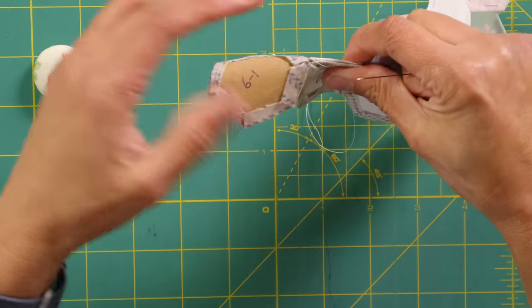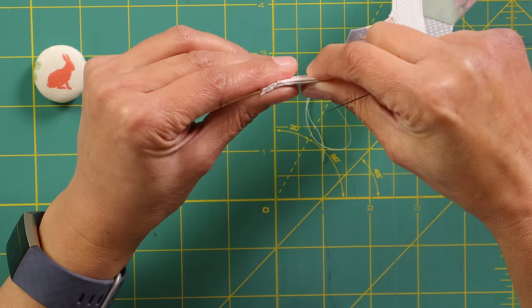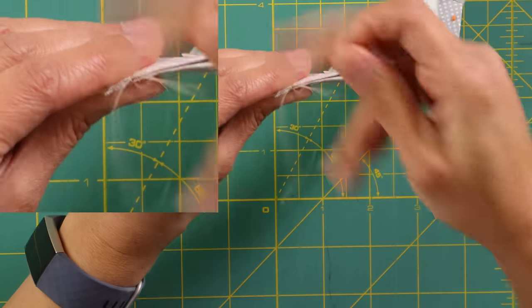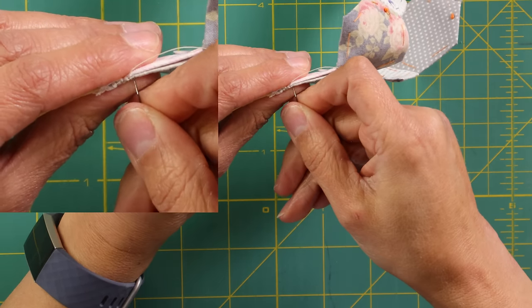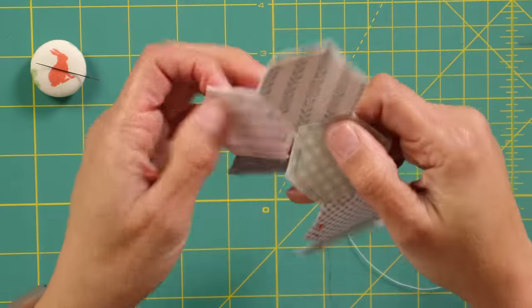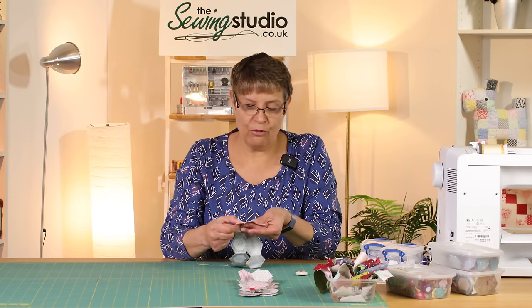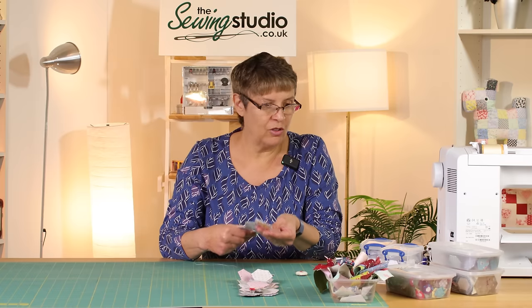To turn the corner to do the next piece, all we do is manoeuvre it round — sort of fold it in half. This is where you don't want too thick a card in there, because it wouldn't fold. Then we do exactly the same again, starting with a knot. If I turn that round under the close-up you can see you can't see my stitches at all — it's really nice and neat. So that's as simple as it is: really relaxing, not difficult, you don't need a lot of expensive equipment, and it uses up all those scraps.